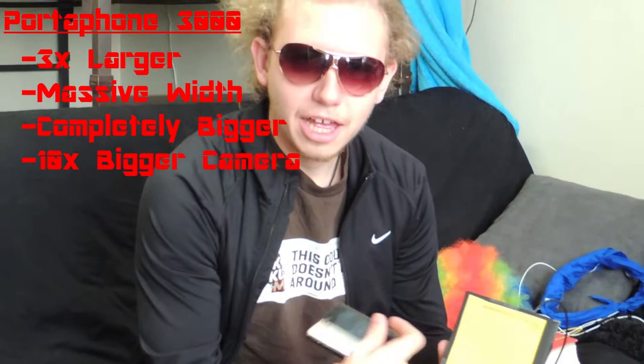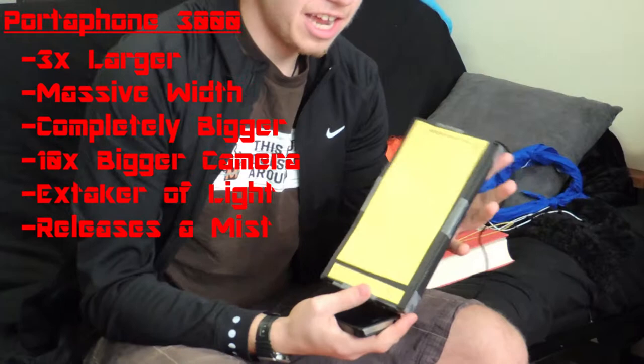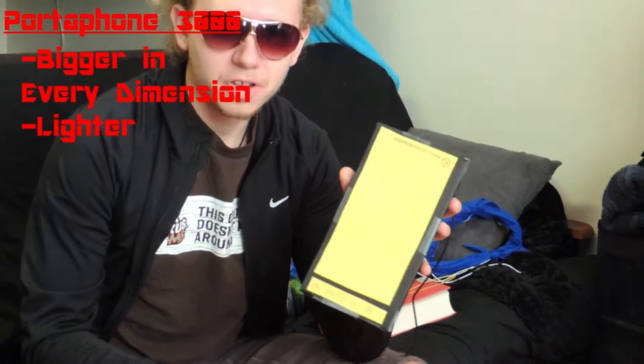And it releases a mist — I'll tell you more about that in a bit. For now, let's just talk about the weight. This baby is bigger in every single dimension. However, it's lighter. By — I don't even know — that's how much lighter it is. Anyway, we'll put this one back away, because it's crap.